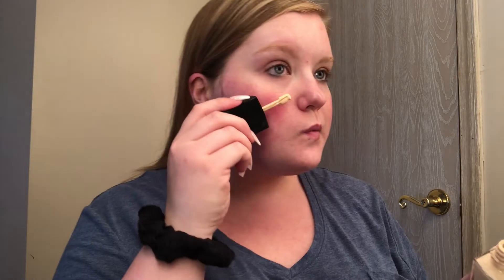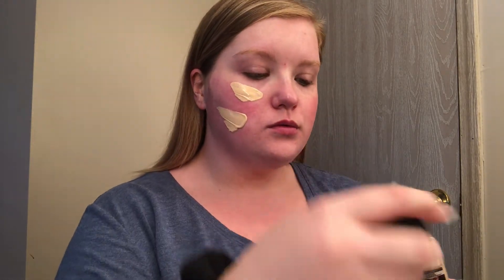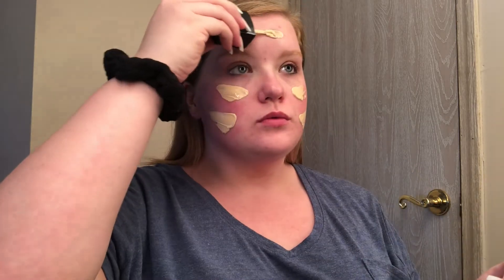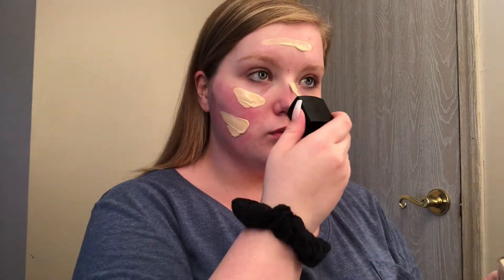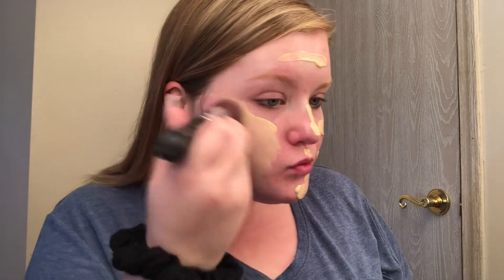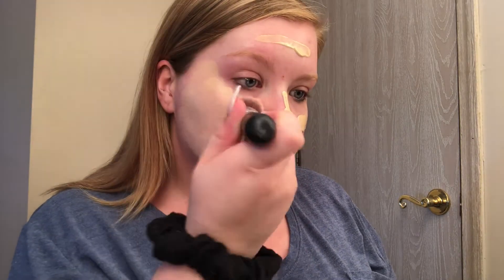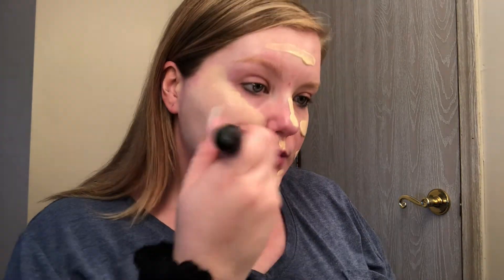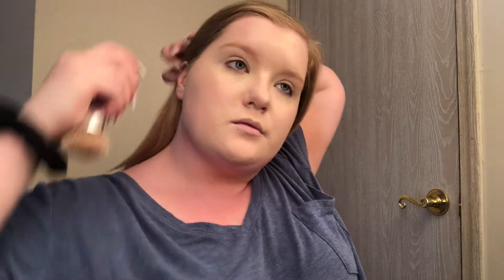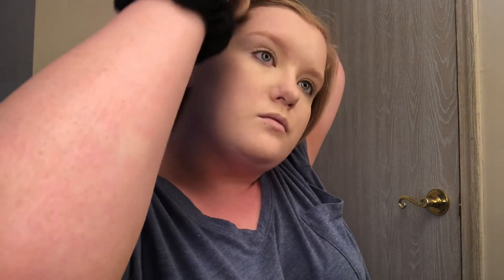Now I'm moving to the Wet n Wild Photo Focus Foundation. This is my pale shade. For some reason on camera it looks really yellow — in person it does match a lot better. I am using a generous amount and dotting that all over my face, then buffing it out. I'm using a brush in this video solely because my dog Teddy, my pug, ate my makeup sponge. I don't love how my foundation comes out with a brush — I just don't get the result I want. But yeah, I'm applying that and blending it out.